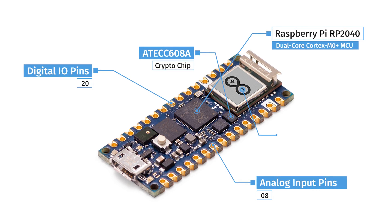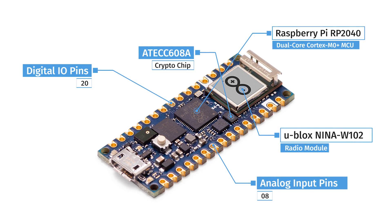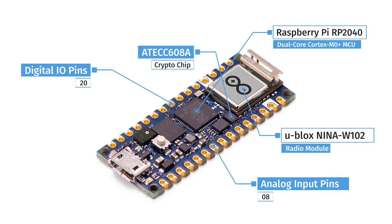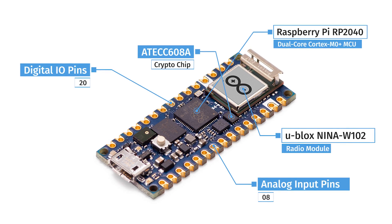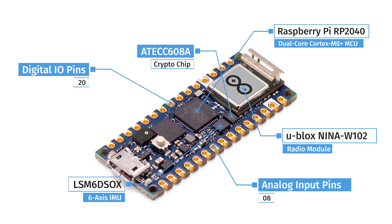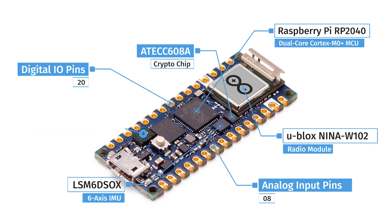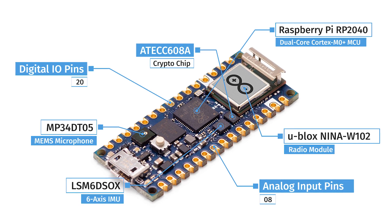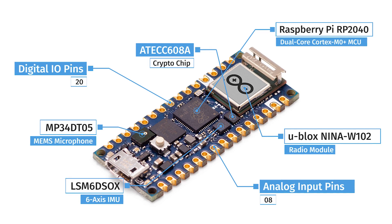It has a Nina W201 U-Blox module for both Wi-Fi and Bluetooth — the same module used on the Arduino Nano 33 IoT. It also has a couple of onboard sensors, including a 6-axis IMU and a microphone. It also has full Raspberry Pi compatibility, including programmable I/O for custom protocols.